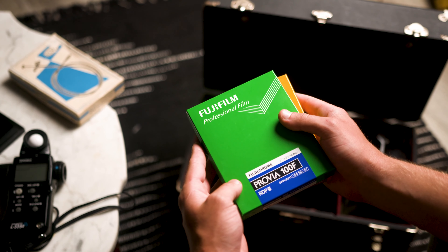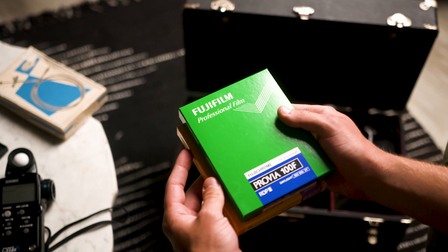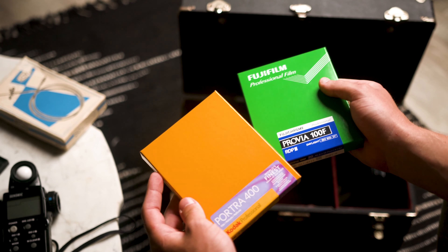And lastly, this is 4x5 sheet film — Kodak Portra 400 and Fujifilm's Provia 100.